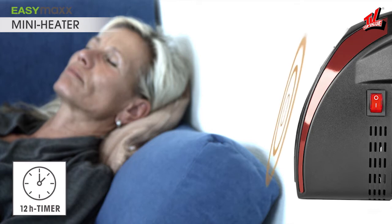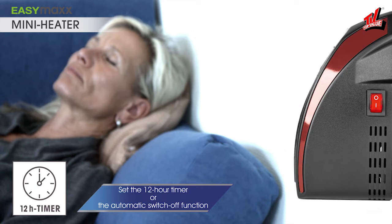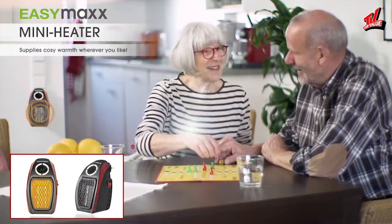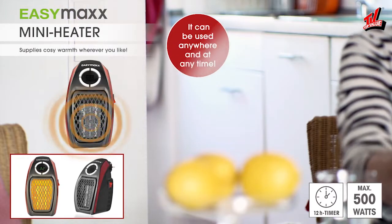You can set the 12-hour timer, or depend on the automatic switch-off function. Keep yourself cozy and warm with the mini heater from EasyMax.